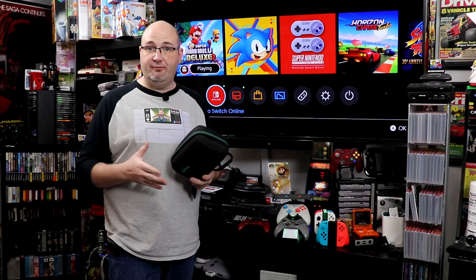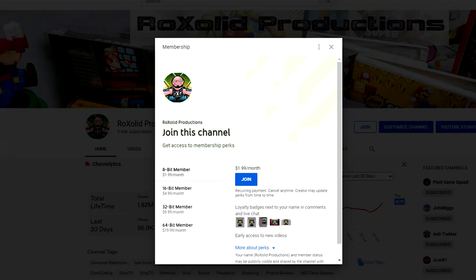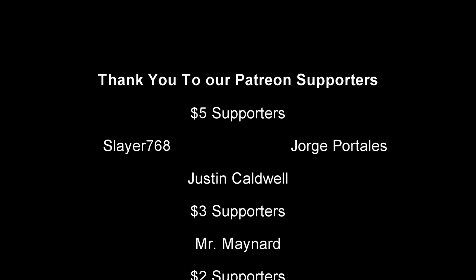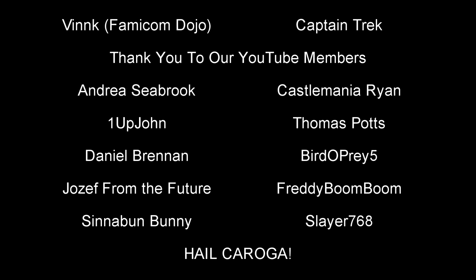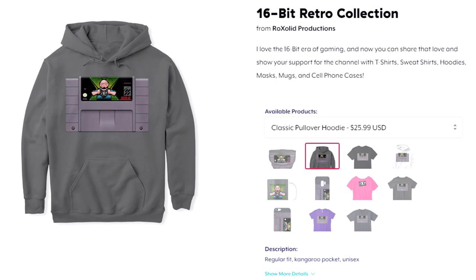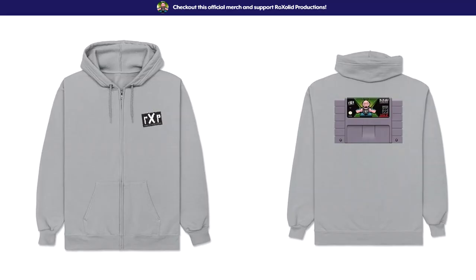If you want to check out our original review of the Fixture Gaming S1 and the production version, those videos are coming up right now. Thank you for watching. If you would like to support the future of Rock Solid Productions, you can do so by visiting our Patreon page at patreon.com/rocksolid. For as little as a dollar a month — $12 a year — you'll get early access to all of our video content, exclusive content, and a whole lot more. You can also become a channel member here on YouTube for as little as $1.99 a month, and you'll get a badge next to your name when you comment, and you are acknowledged at the end of each and every one of our videos. You can also support the channel by visiting our Teespring store, where we have t-shirts, sweatshirts, hoodies, masks, cell phone cases, and much more. Thank you for watching and I hope to see you soon.